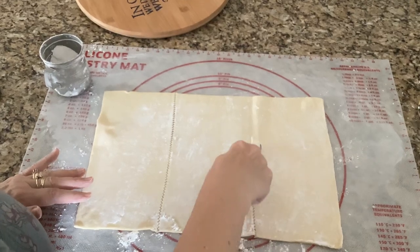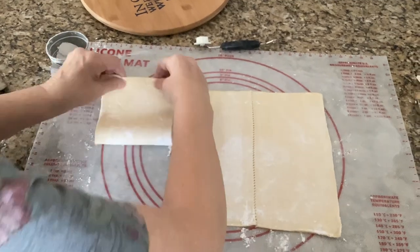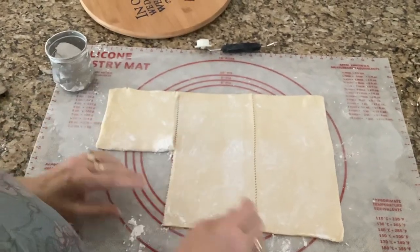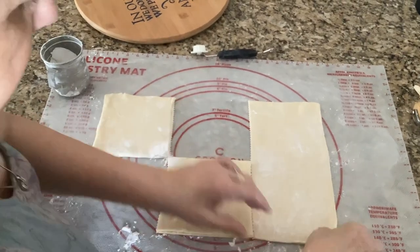Now we've got three equal pieces — didn't have to use a ruler. Then to make six pieces, we're just going to get these and fold them like this.